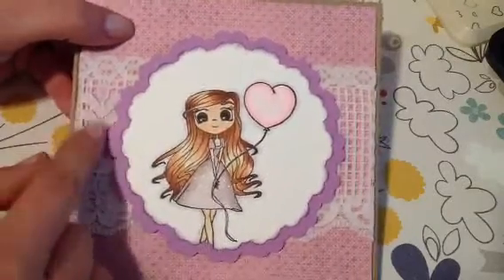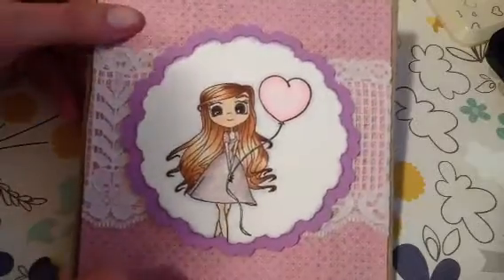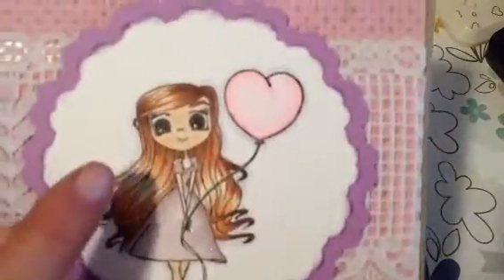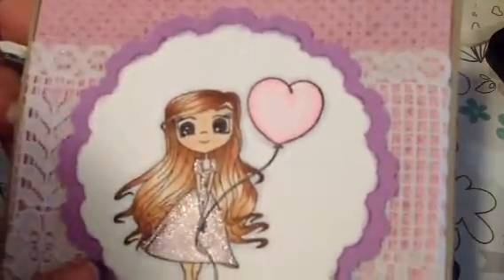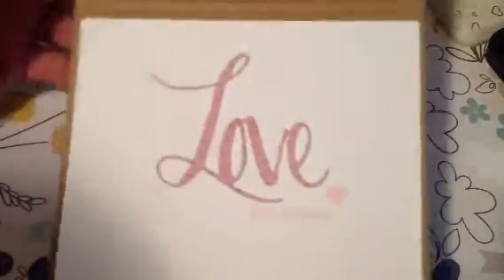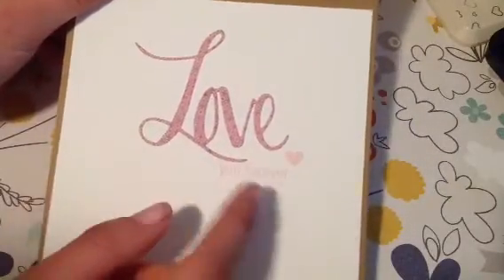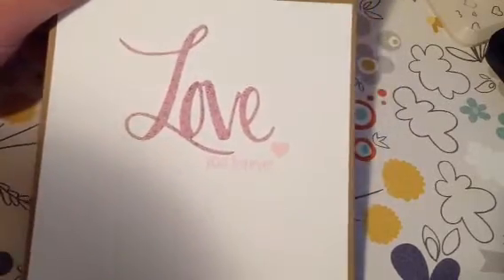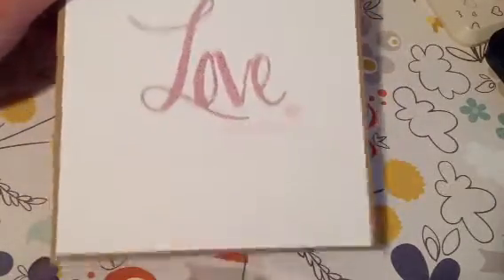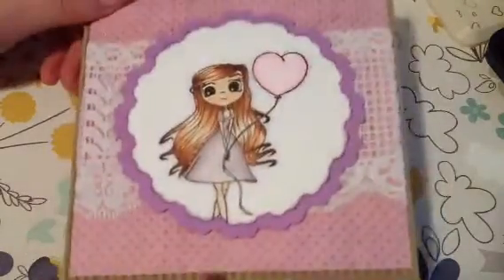I just put some lace in the back which I believe was gifted to me from Tina — so thank you so much Tina. For her eyes I just went over the blacks of her eyes with a Copic Glitter Pen. For the inside I used the die and the same pattern paper, and then I stamped 'You Forever' and used one of the hearts from the Martha Stewart punch. I think it's really clean and simple and super cute — I really like the way this one turned out.